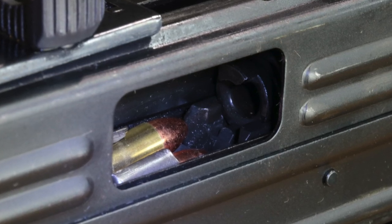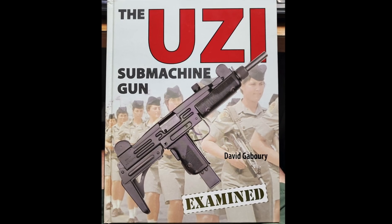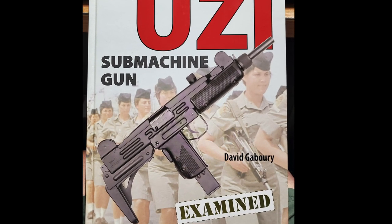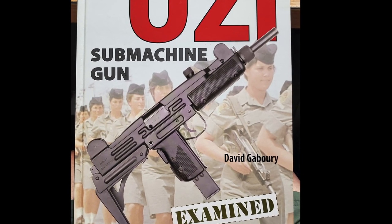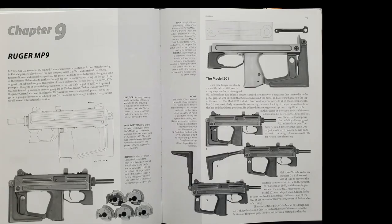If you're a big Uzi fan like I am, or just a gun fan in general and you don't have this book — what the heck, you need to get it. My buddy David Gabori wrote this fantastic book on the Uzi submachine gun, but it's not just about the Uzi. Here's a chapter on the Ruger MP9, which was designed by Uziel Gal, the designer of the Uzi.